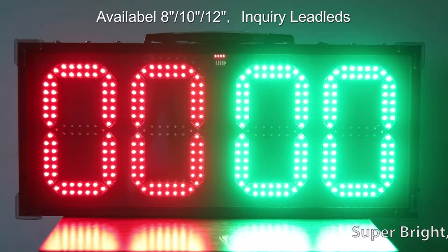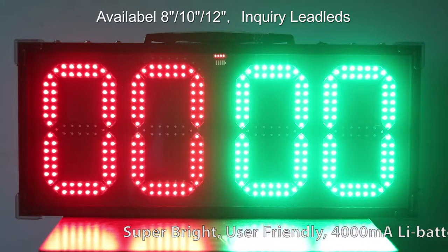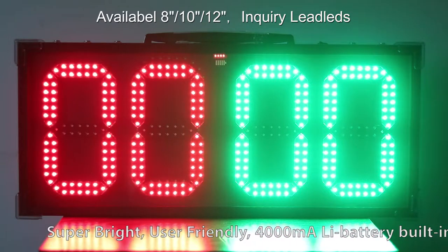Dear customers, thank you for coming in the LED sign order. In this video, I will introduce this amazing electronic display for you.